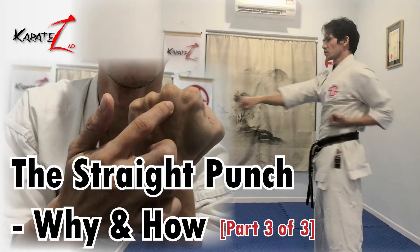This is part 3 of 3 of this topic. If you haven't watched part 1 and 2, please look for the link in the description box and watch that first, as they will provide context for this part.